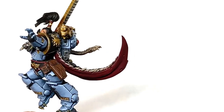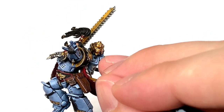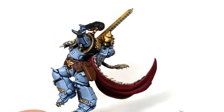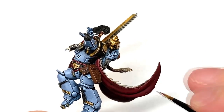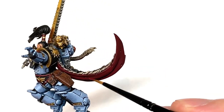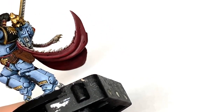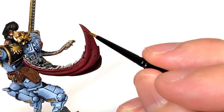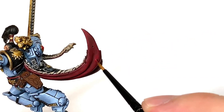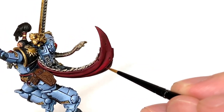Now I'm going to work on the cloak. I'm going to start with Citadel Khorne Red and reapply some of the red color back to the underside of that cloak. If you're looking at it side on you can see where the light catches it more than other areas, so these are the areas that you want to be reapplying the Khorne Red to. You can see that Carroburg Crimson in the recesses there. The crests and ridges are catching all the light, so you want to make sure you get all those crests and ridges too.